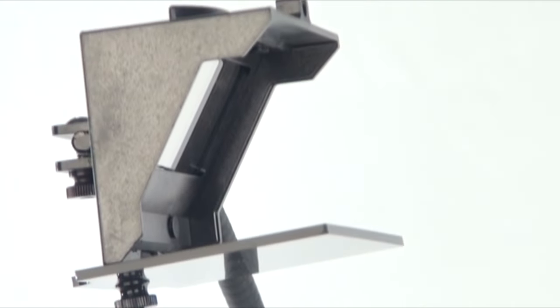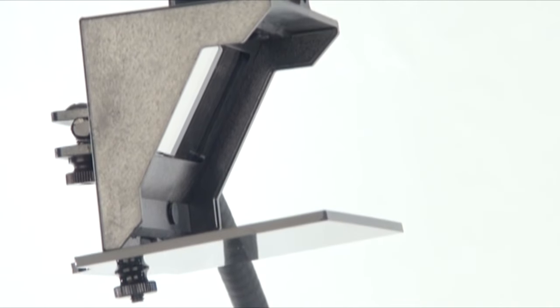Meet the Lucy Drawing Tool, an improved modern camera lucida that can help you draw and paint like a master.